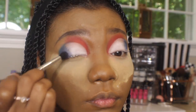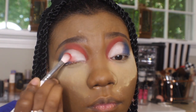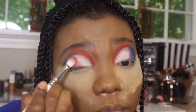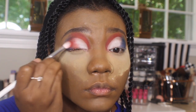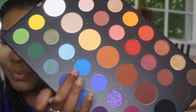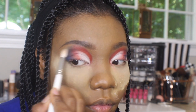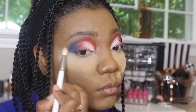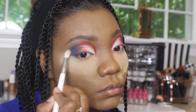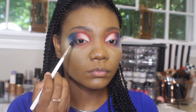Next I'm going back in with that Cola shade on a JH37 and then going back in with the red shade, You're Kidding, on a JH33 — the same one we used in the beginning. I'm just tapping that pigment on the center of the lid between the white and the blue that we put down. Next I'm taking the shade Playground on a JH34 and blending out that blue Cola shade just so we can have a nice seamless gradient blend. Next I'm going in with the shade Spooky on a JH40 just to deepen up that outer portion and give it some dimension.